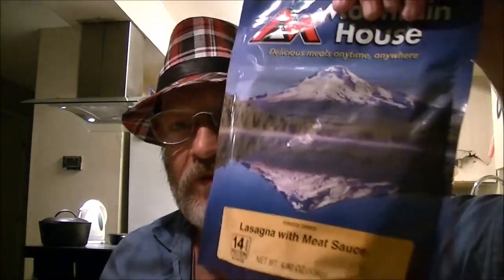Hey guys, ShadeBear1000 here. Today I'm going to do a Mountain House review — another one, lasagna with meat sauce. Monkey's over here, she's going to do one too. So she'll be joining us momentarily. Stay tuned. Let's see how it tastes.